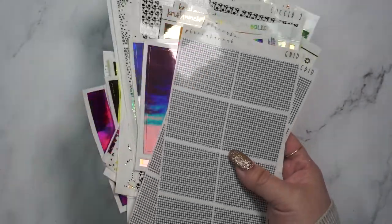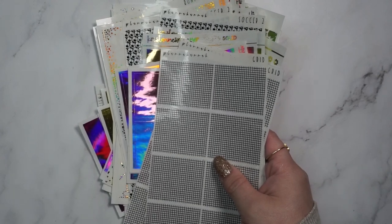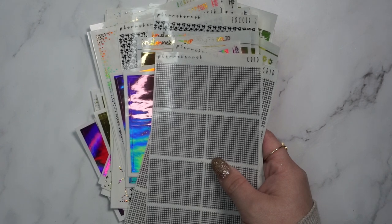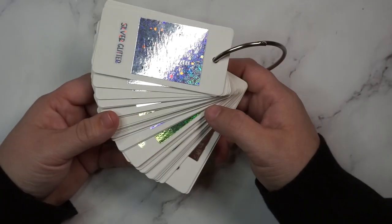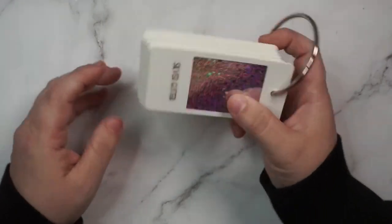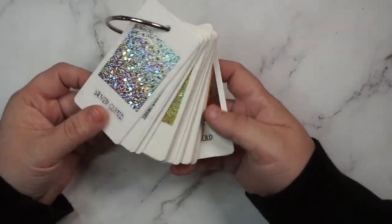Hopefully this answered all of your questions. If you have any others, feel free to DM me, and I'll be back in just a second with all of the swatches. My cute little DIY swatch book is finally done, so I'll go into how I made this really quickly before I get into the swatches.